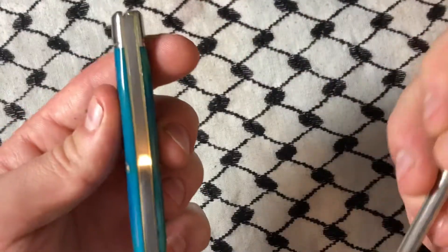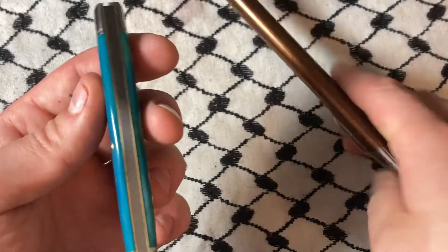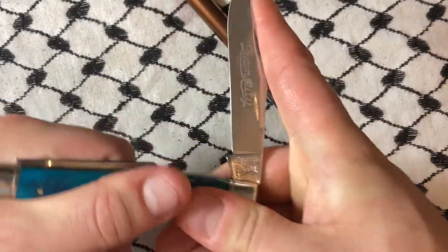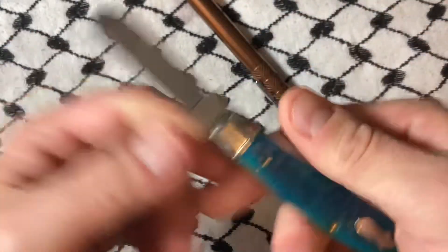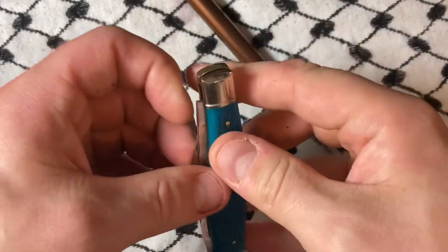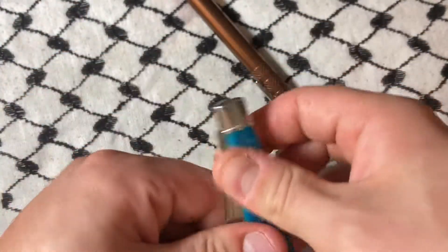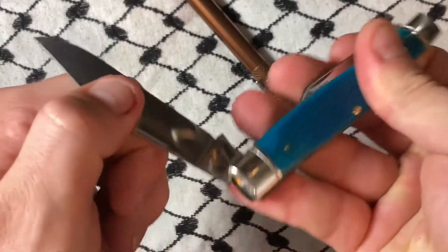Right around this area — I don't know if it'll pop up on camera. The main blade has a half stop, and then this is the secondary with no half stop. I don't believe this is pinchable. It doesn't open really fantastic, but it's not a fingernail breaker by any means.